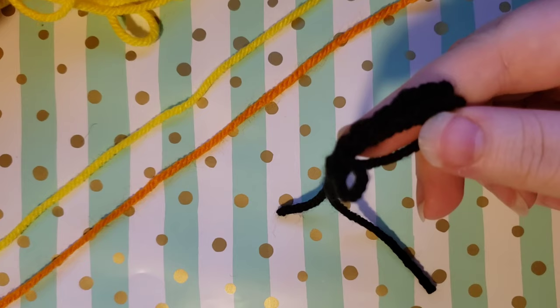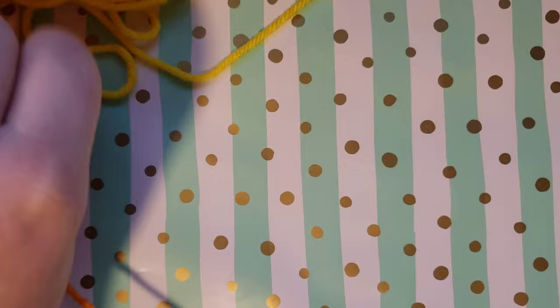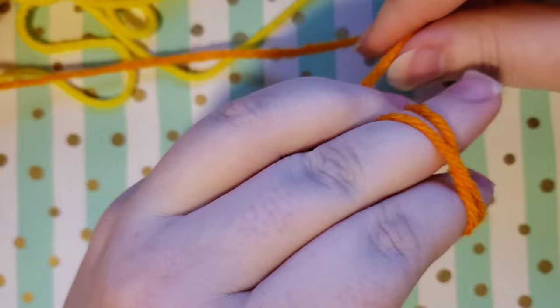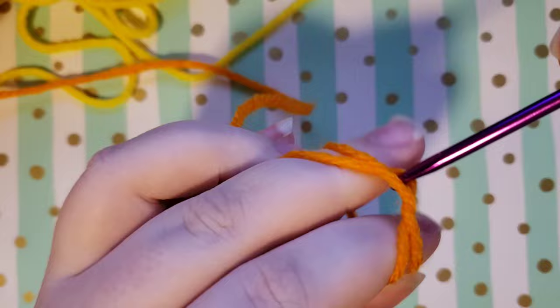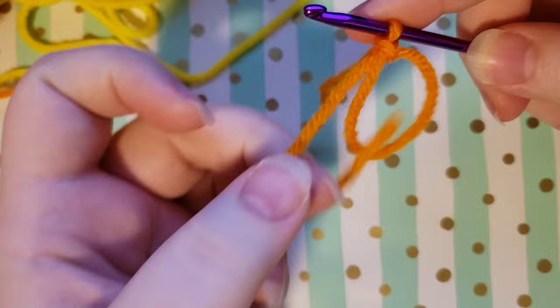So to begin, you will be using black — keep in mind that I'm using orange instead of black — and you're going to start out by making a magic ring. If you don't know how to make a magic ring, I have a tutorial in my description box where I go through the process slowly. Once we have our magic ring, we can remove the tail from our circle and there is our completed ring.